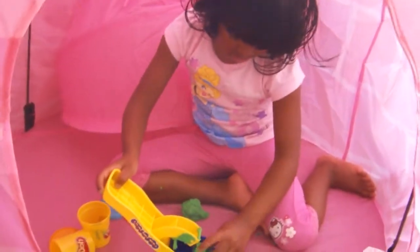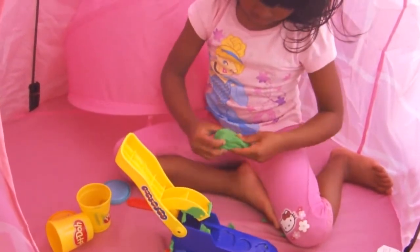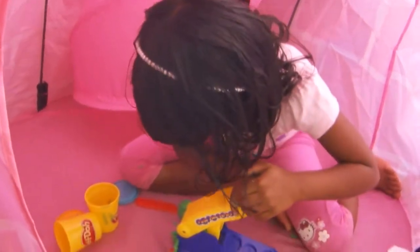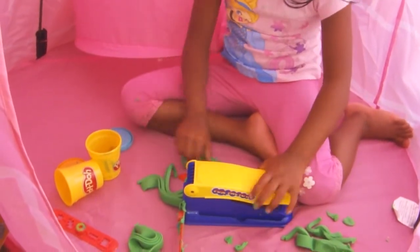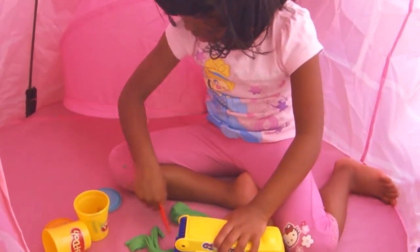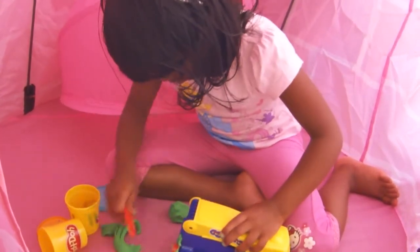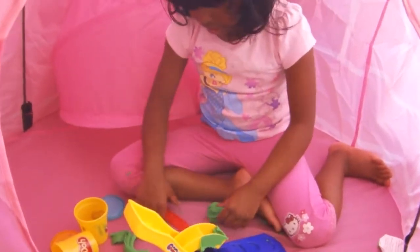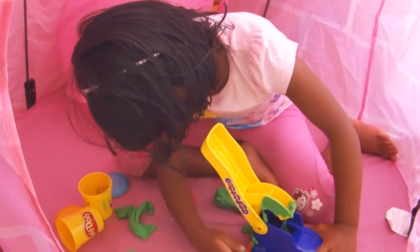And we're going to squish it in. Just a little bit more. And cut with a knife, or just push it. You can choose whatever you like. Just put it in.